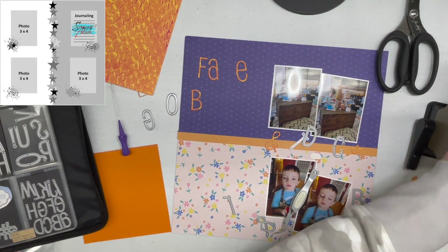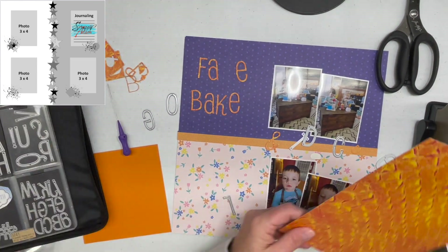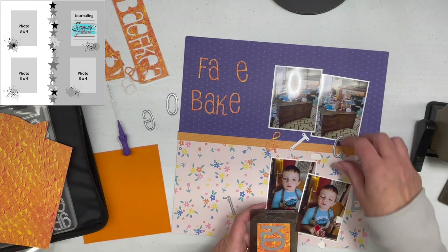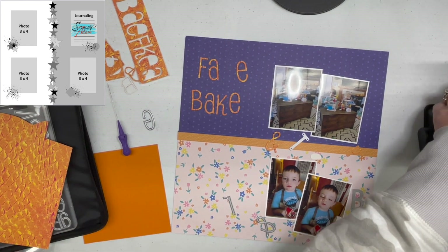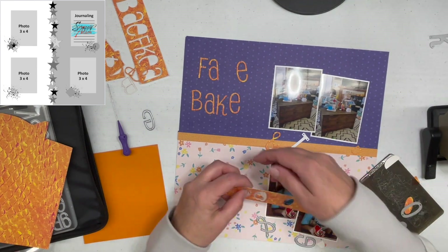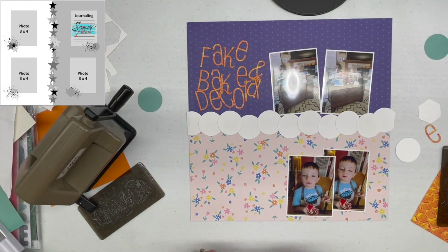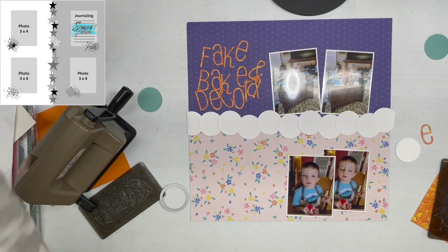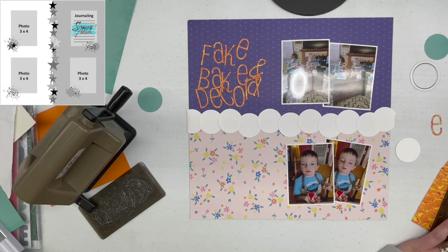Because my photos are two of one item and two of another, they needed to be together rather than spread out into the four quadrants that Adam has on the sketch. So I squished them together and rotated the sketch, and I like it a lot better for the photos I'm using. The orange paper I ended up using for the title has a snake print, but when cut so thin you can't tell — it just reads as a brighter orange with some yellow and a little bit of red mixed in.